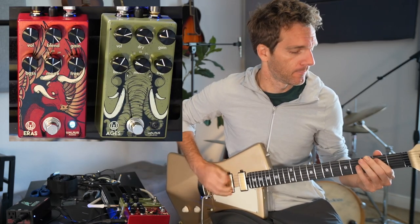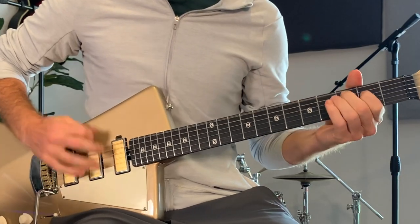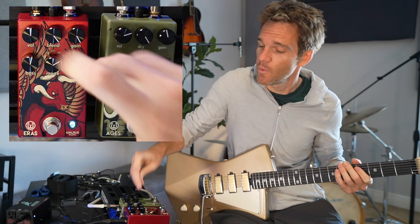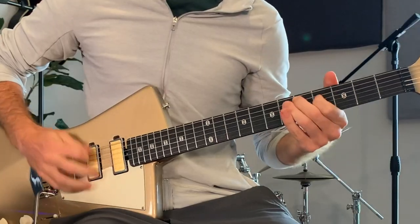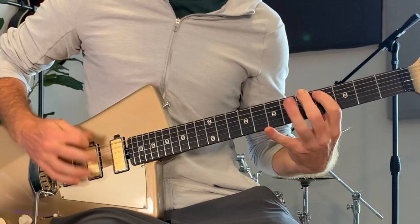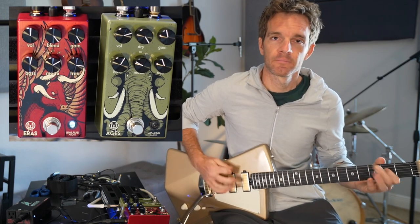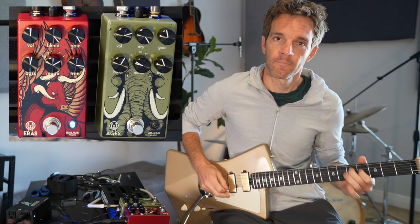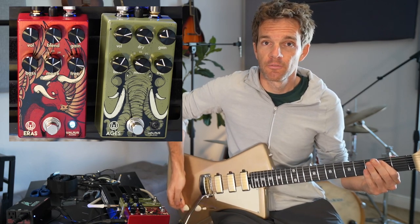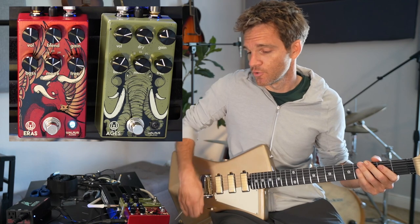It doesn't matter where your volume knob is — you're just rocking it. That's the higher gain stuff. In a mix that might not stand out so well, so you want to take your treble and adjust it. Now you can do that in combination with your pickups — right now I'm just on the neck pickup. It's about finding that sweet spot where you're not hurting your ears with the treble, and tone knobs help with that too. It's really important to understand the difference between overdrive and distortion.